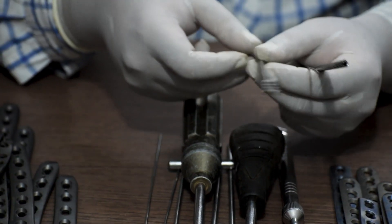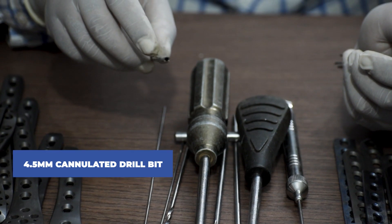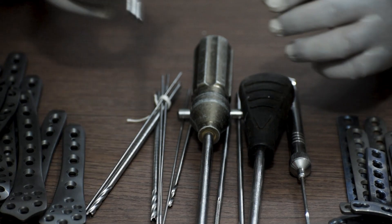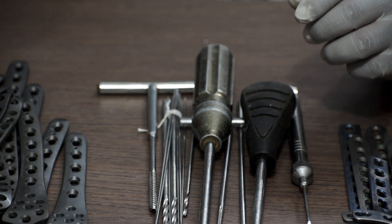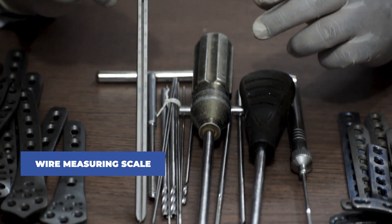Then a 4.5mm cannulated drill bit. Then a 6.5mm cannulated bone tap. We will also need to provide a wire measuring scale.